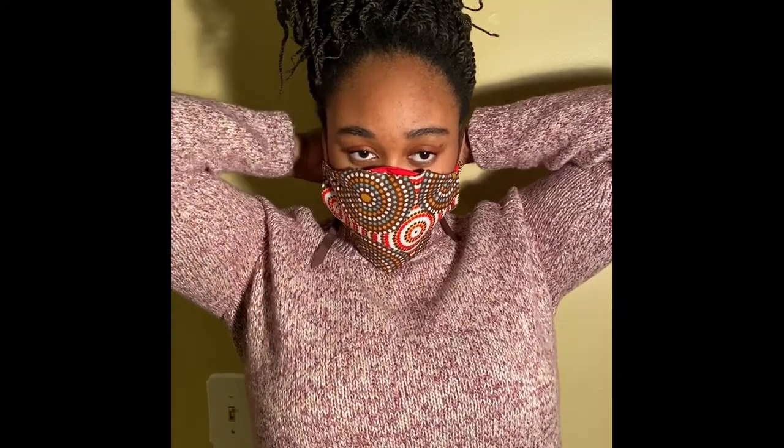I want to thank all of you for supporting Mansawear and please be safe out there. And there you have it. Thank you, Mansa, for demonstrating how to wear the COVID-19 mask. Thank you.